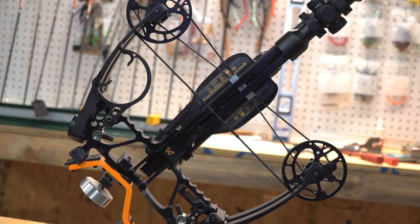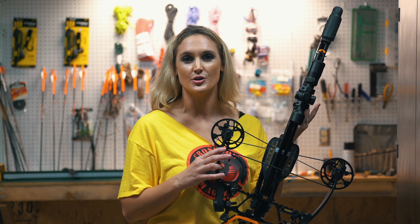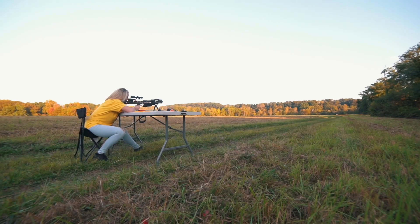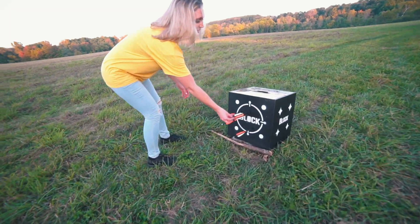Mission Crossbows continues to up its game. This bow itself has 24 patents new to the crossbow industry. The SUB 1 is available in Under Armour's Ridge Reaper Forest or black. Pretty great, right?